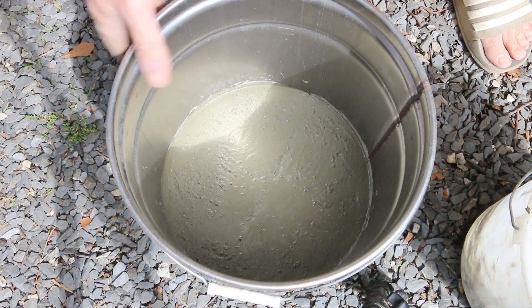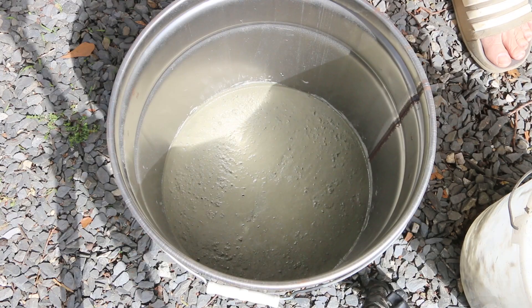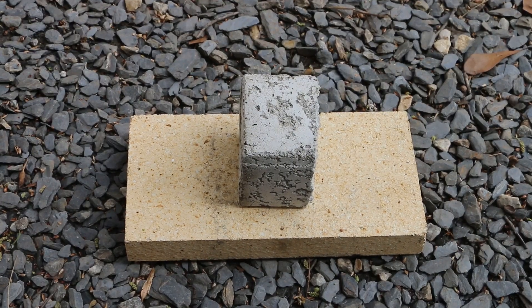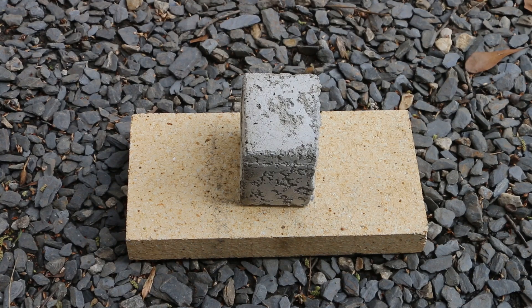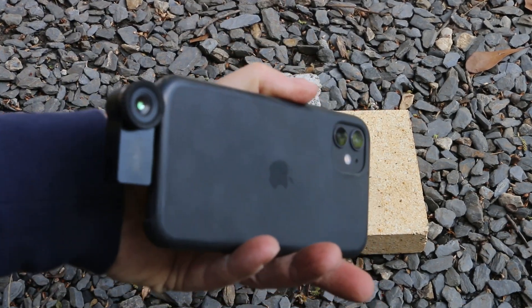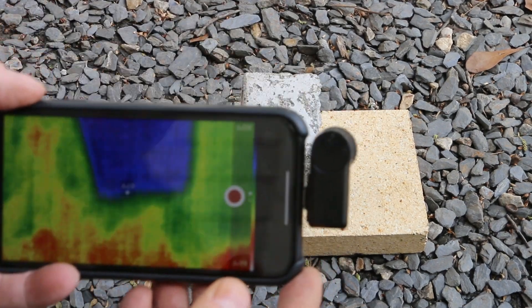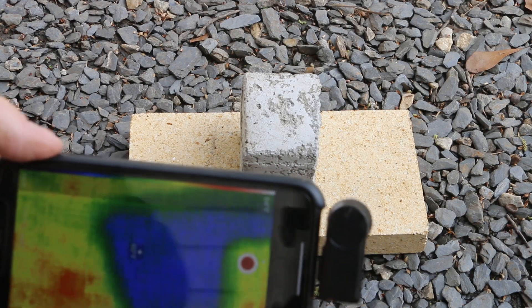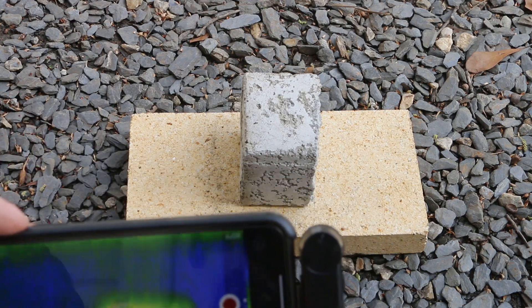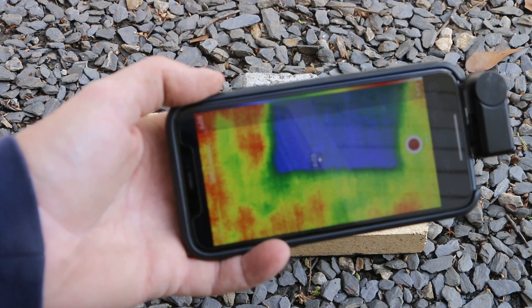I'm going to agitate this to get it as level as possible and then give it a little bit of time to set up. The reason I'm using aircrete for this furnace is because of its thermal properties. To illustrate that, I want to do a quick test using my Seek Thermal camera on my iPhone — that's going to give me a thermal reading for this block as we apply heat. There's our cool block of aircrete right now. Let me heat it up.